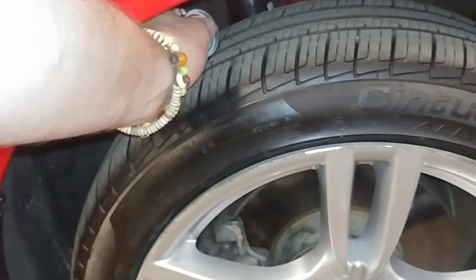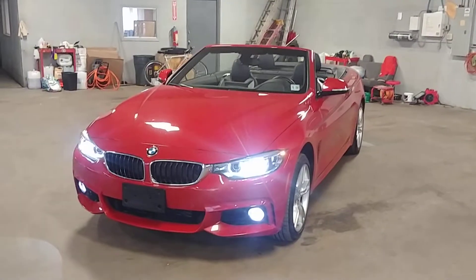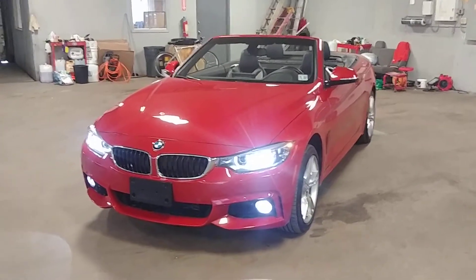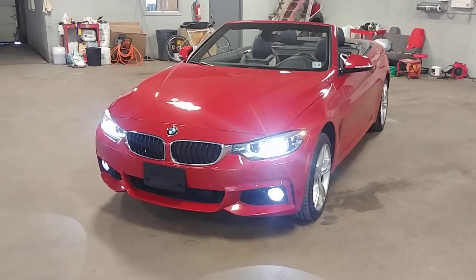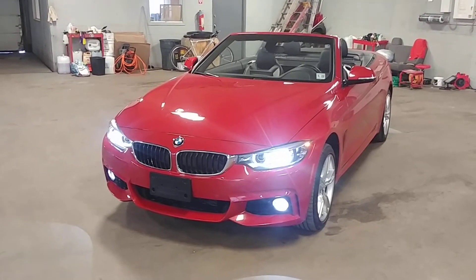Checking for scuffing — nope, looks good. Fog lights and all lights are working. Once again, this is a 2018 BMW 430 XI hardtop convertible with 27,000 miles. If you have any questions or concerns, don't hesitate to ask — thank you and happy bidding.